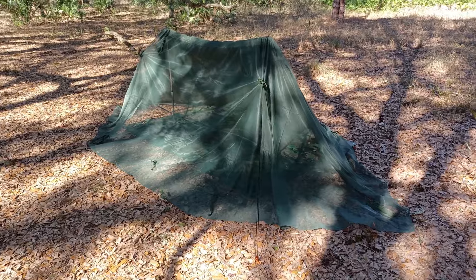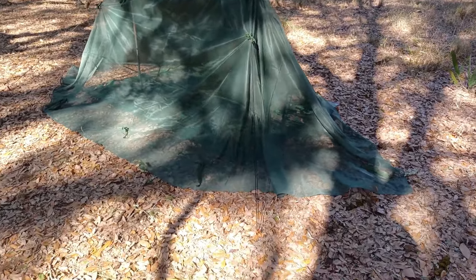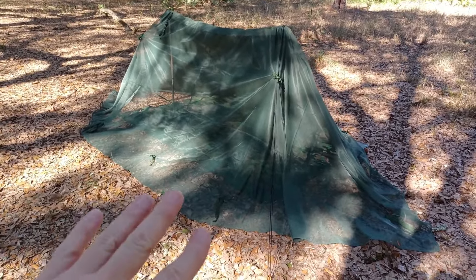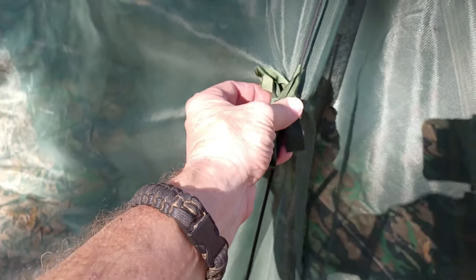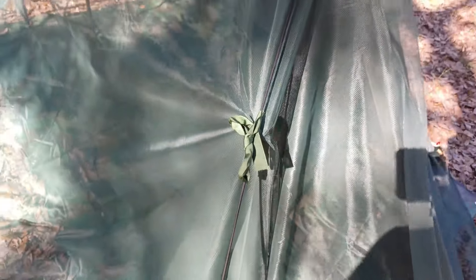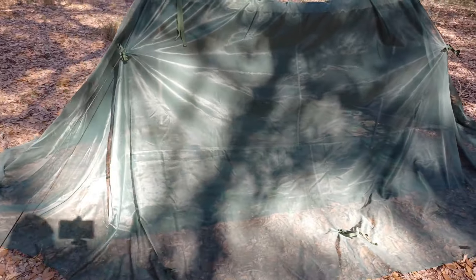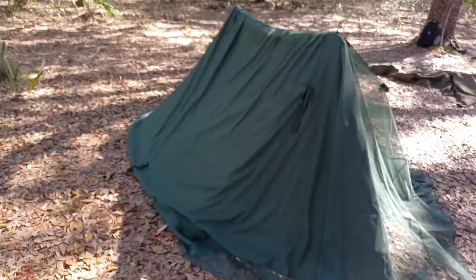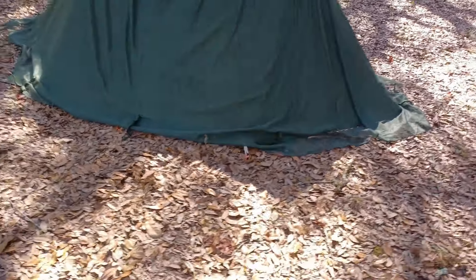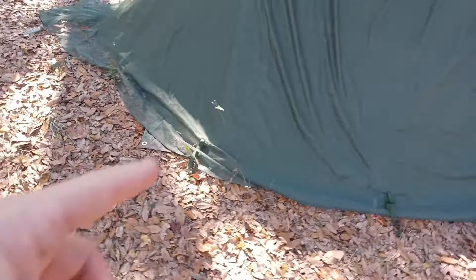Here we go with the same shelter — all I did was put the side guidelines on the outside and I literally threw the bug net over this thing, just draped it on the ground so no mosquitoes can get under. I tied that handy dandy little pressing knot using the loops on the bug net, and it really gives you another foot inside. Look at this — it's kind of a stealth setup too. You can't really see this too well. I didn't even stake out the bug net in the back; you don't even have to stake it out, just drape it on the ground.